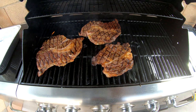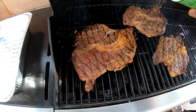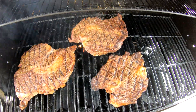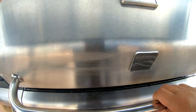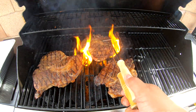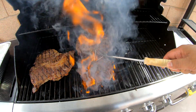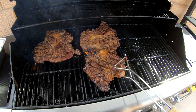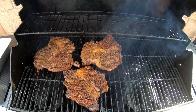Actually, let's go ahead and throw the seasoning on here already — get that seasoning on there. We're gonna go ahead and rotate the steak a little bit. Close it up for another three minutes and then we should be good.